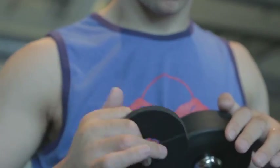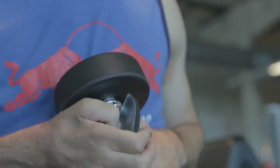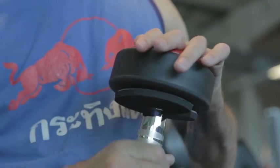To avoid discomfort on the thumb when lifting heavy weights, try these thumb protectors. They just create a barrier between your skin and the weight itself, and work really well with the other Active Hands products.